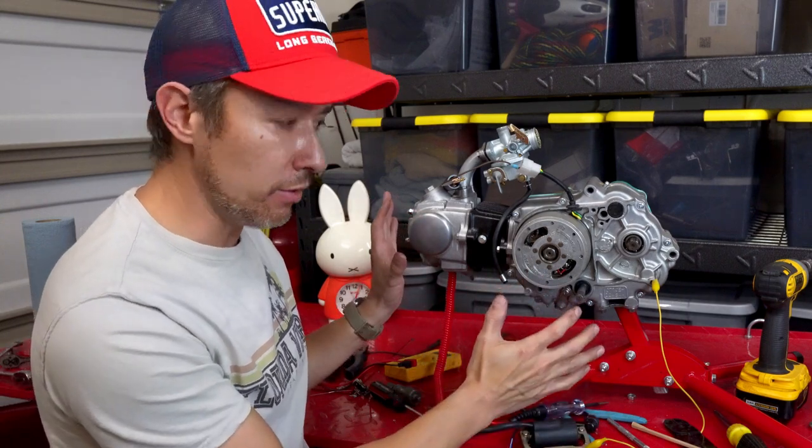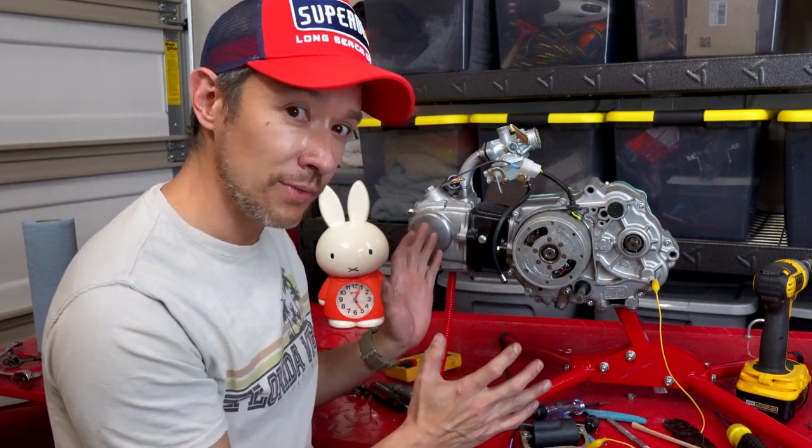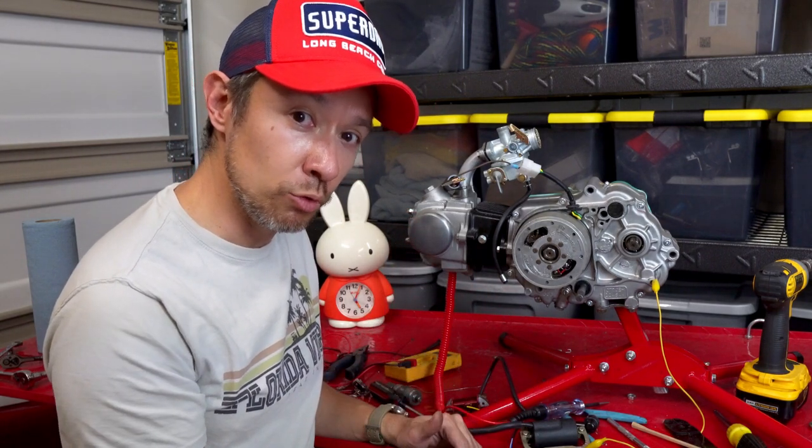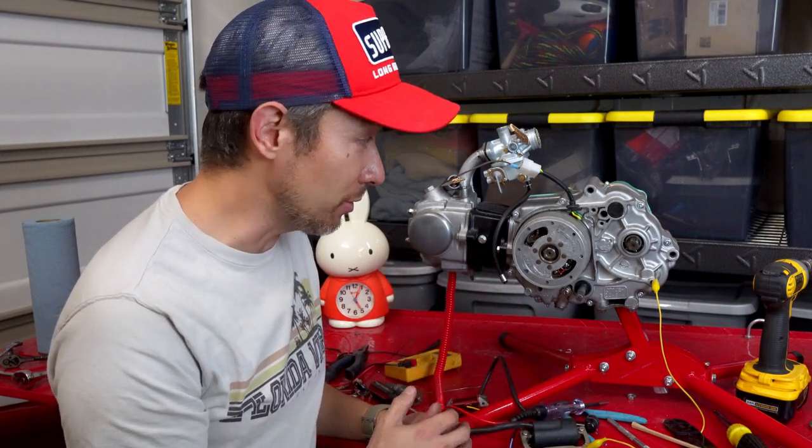I have the engine here on the workbench. I like to get the engine fired up and working before I put it on the bike. I found that's a lot easier because if there's something I need to do like remove the coil, it's a lot easier to figure out before it's on the bike and having to take everything apart multiple times.